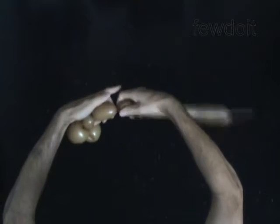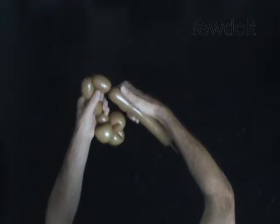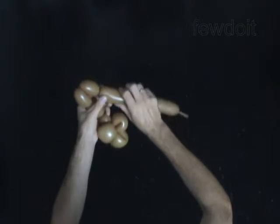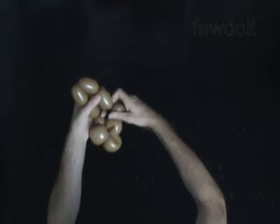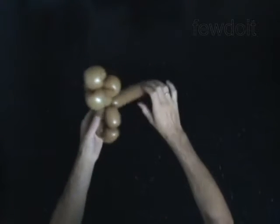Twist the sixth 2-inch bubble. Twist the seventh 2-inch bubble. Twist the eighth 2-inch bubble. Twist the ninth 2-inch bubble. Lock both ends of the chain of the last 4 bubbles in one lock twist. You have made the arms and the legs.